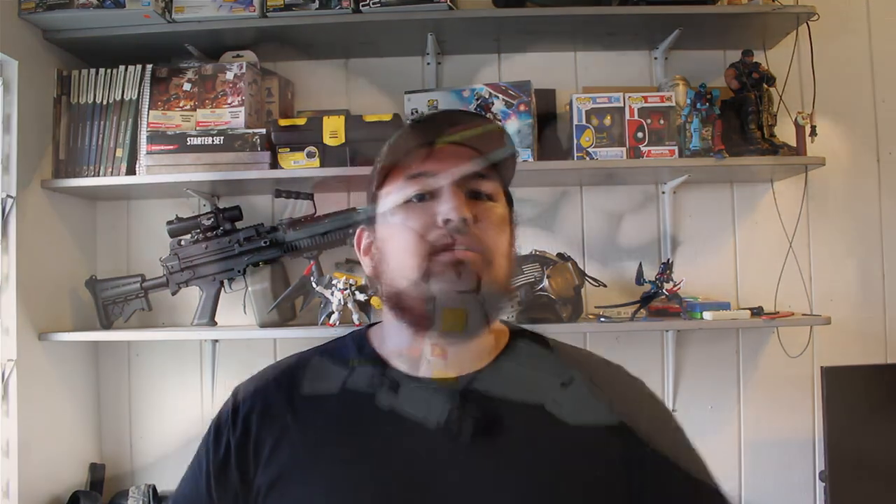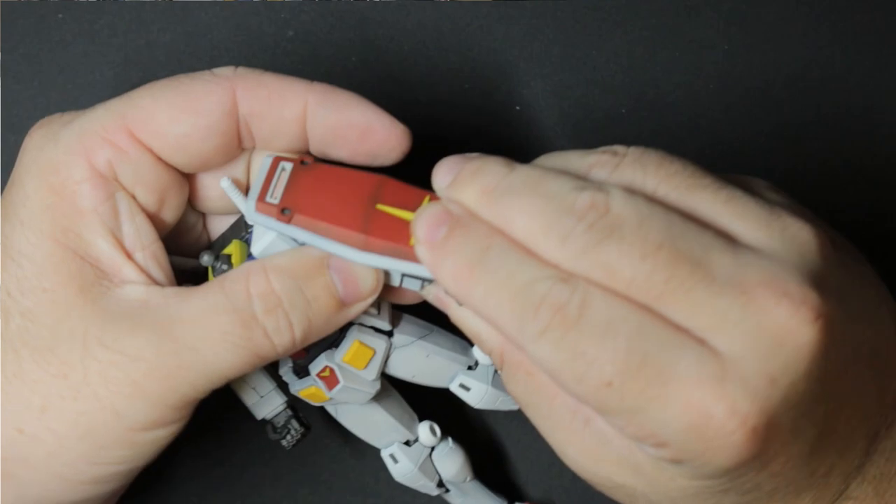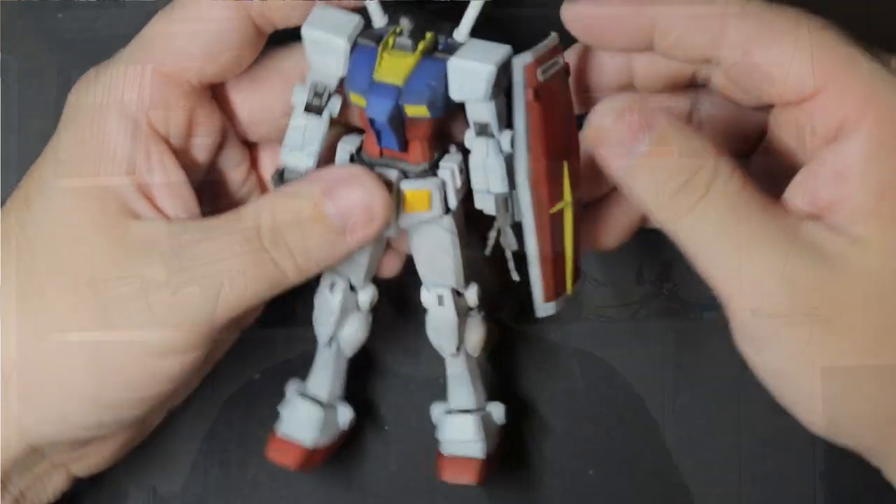For full disclosure, I want to let you guys know I'm in no way endorsed by Studio Gundam — although I wish I was — but I purchased these paints with my own money, so this review is based on my personal experience without any influence from Studio Gundam whatsoever. The first thing I want to say about the Studio Gundam paint series is that it works. This is a phenomenal paint line and I feel like Studio Gundam really put in the work to make a product that feels really good.